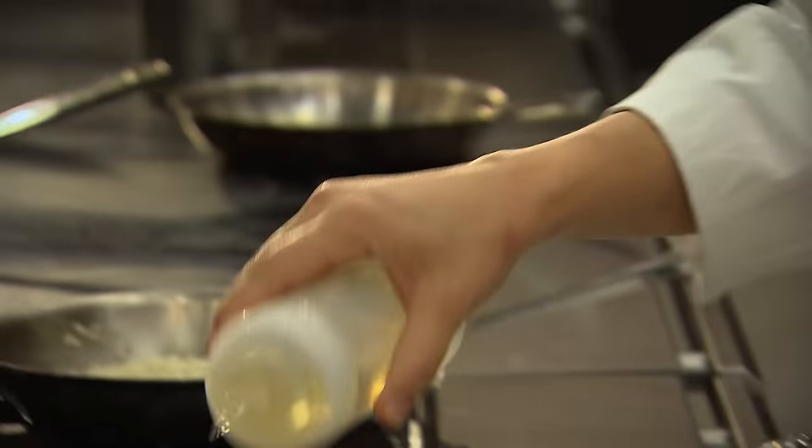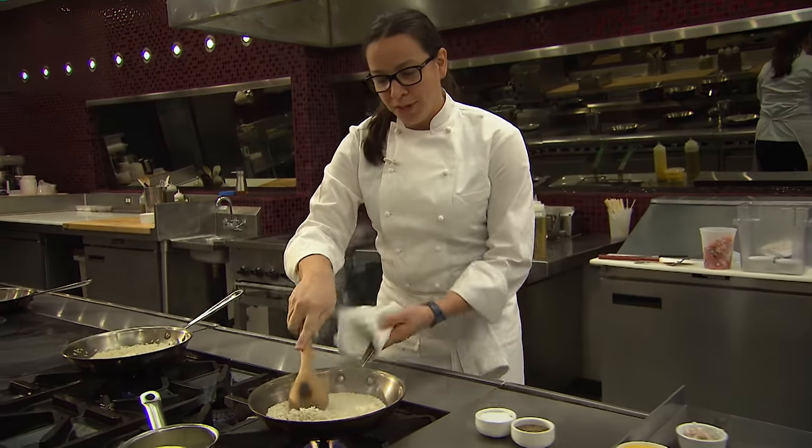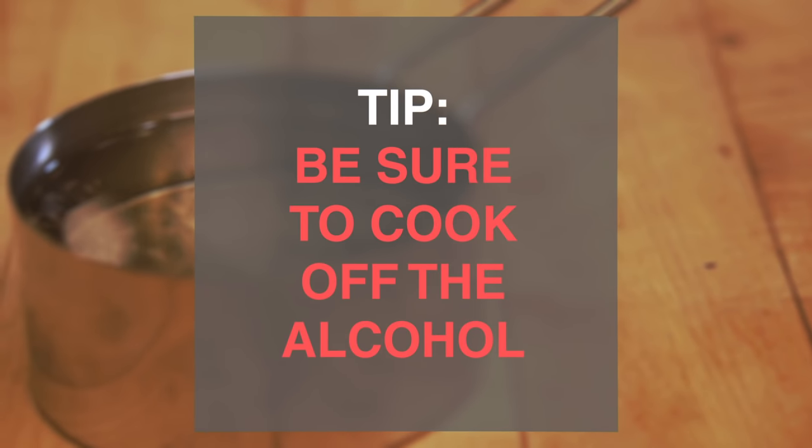Next I'm going to hit it with a little bit of white wine. You can hear how hot the pan is. It's very important that you cook that alcohol off — you don't want to ruin your risotto on your third step by not cooking off the alcohol.